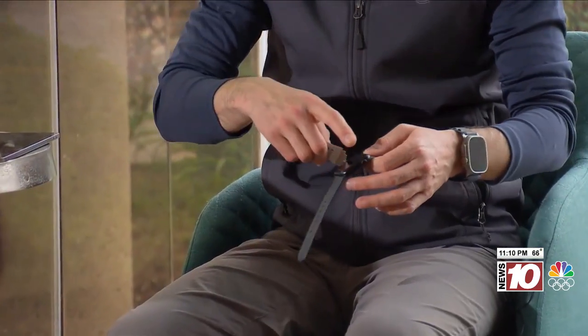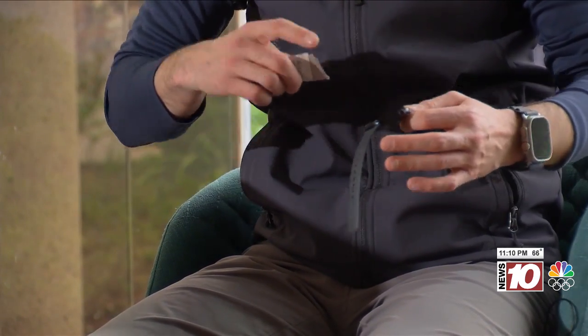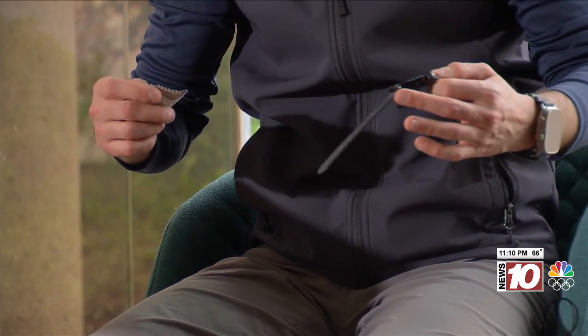A lot of people think you just take out the disinfectant wipes and wipe it down and call it a day. I'm going to tell you right now — do not put disinfectant wipes on your Apple Watch screen. It will bust it. These screens are very strong, but disinfectant wipes are not the best thing.